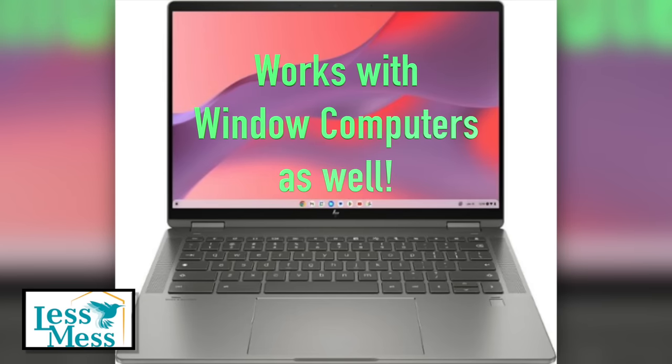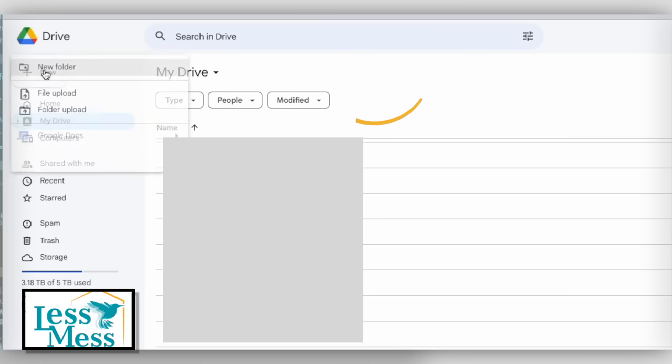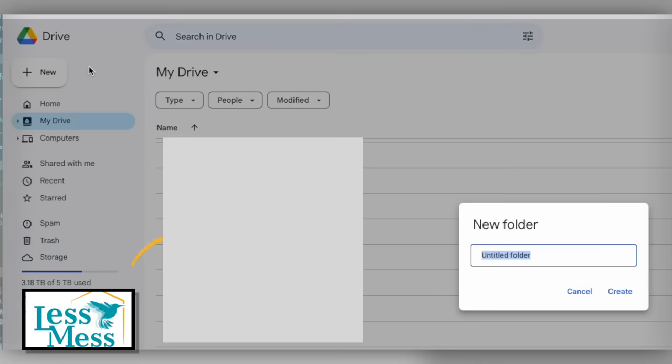I'm operating a MacBook computer. Apologies for the screen being grayed out — it's for privacy reasons. To start, the initial step is to establish a QR code folder within your Google Drive. Click on New, then select New Folder and name it QR Code. Click Create.